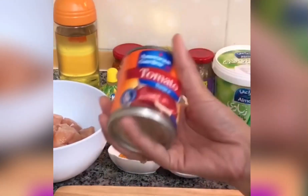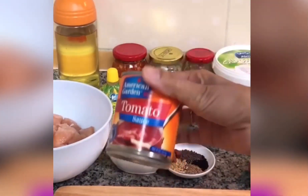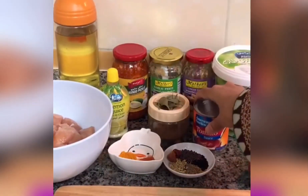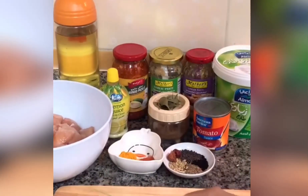Here I'm using tinned tomatoes — crushed tomatoes and tomato paste. I've also taken tomato sauce. This gives a good thick gravy. If you want to use fresh tomatoes, you can do that too. Now I'm going to prepare my onion.